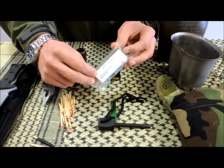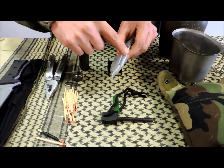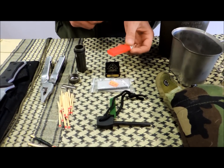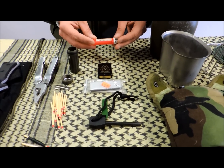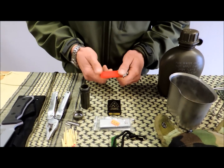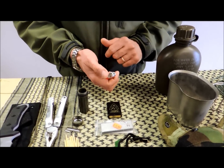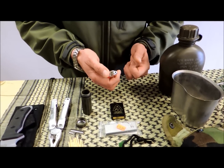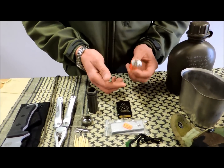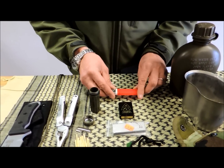I like a ferro rod or ferrocerium rod because it works whether it's wet or dry. The military magnesium bar — I like it because it works wet or dry. Shave off the magnesium, strike the ferro rod, ignite the magnesium. One of the reasons I don't like BICs is because the case tends to crack easily, especially in a pack or doing rough stuff. Also, if the button is pressed down, this lighter constantly leaks fuel, so it'll go dry when you need it. But by all means, if you want to throw one in your backpack, I have no problems with a BIC.